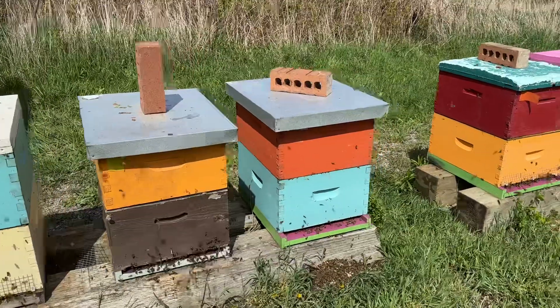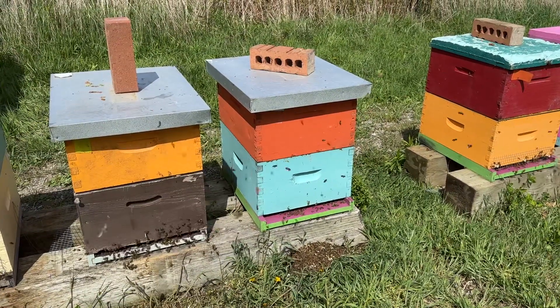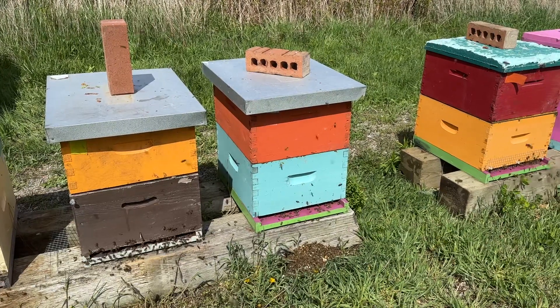And then this one — just when you think you might know something about beekeeping, they turn the dial, turn the page, and say, no, hold on a second.